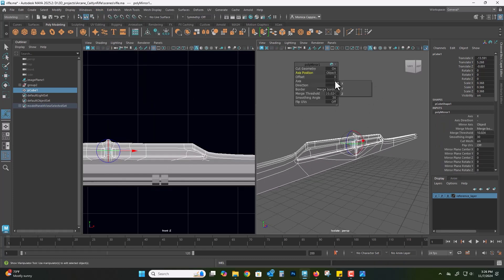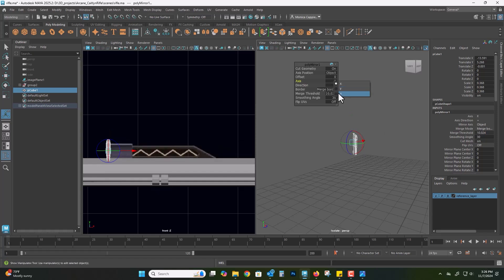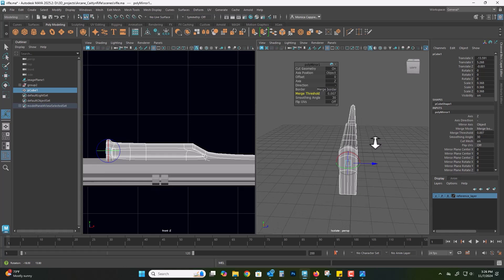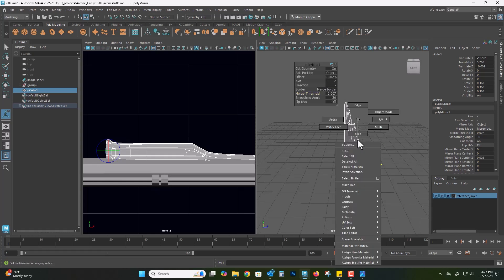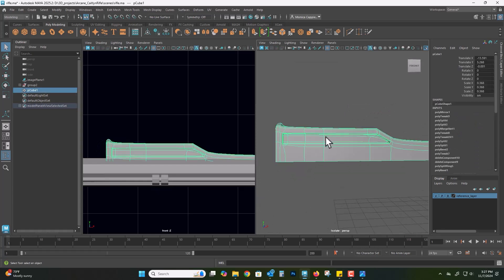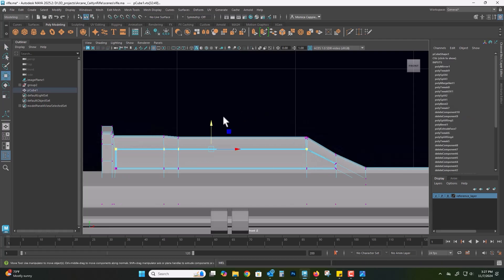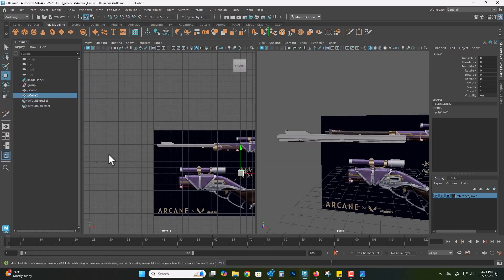Here I am mirroring and I just have to find the correct direction — is it negative Y, positive Y, negative Z, positive Z? I always have to play around until I get it. Part of the issue was the merge threshold was too high — about 10 units — so if geometry is within 10 units it will merge everything together. I dropped it down to 0.007, which means the geometry has to be really close to merge, and now I have that same design on both the left and right sides. I'm going to move some of the details up and then continue forward with the weapon.